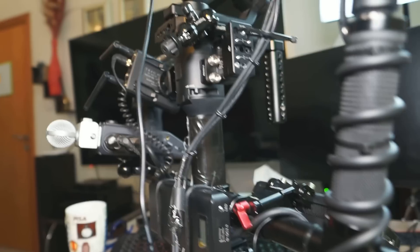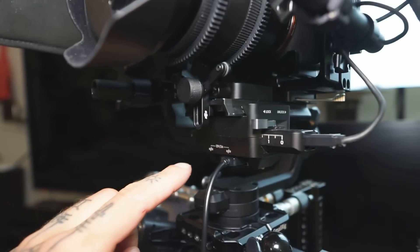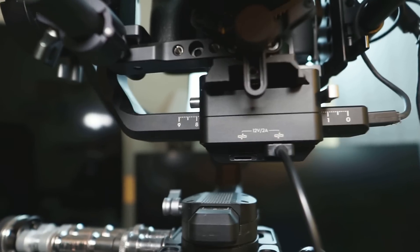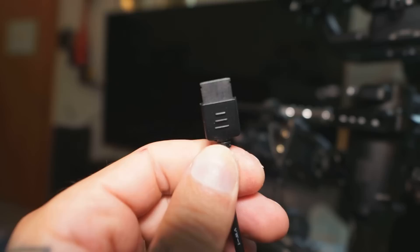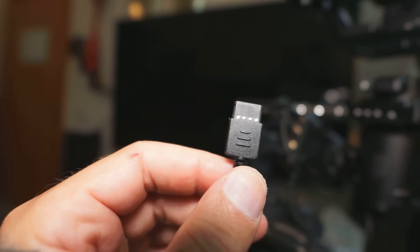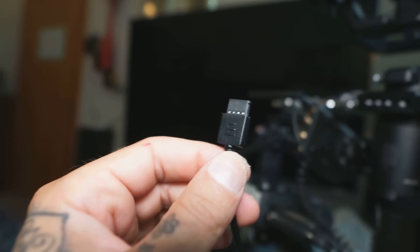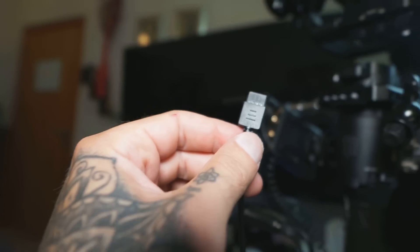Another option is that on your Ronin S you have two 12V output ports. For this you need a specific connector from DJI. This connector will come with a DJI focus motor or with the TILTA Nucleus Nano. You can also order it online or you may have it from some other application.